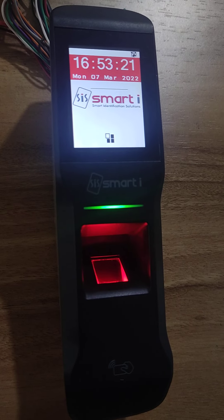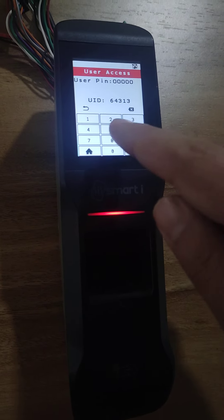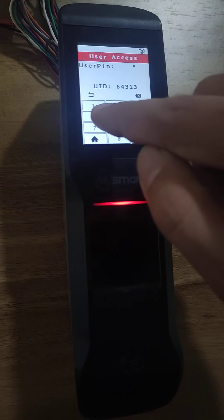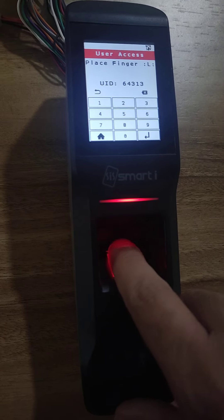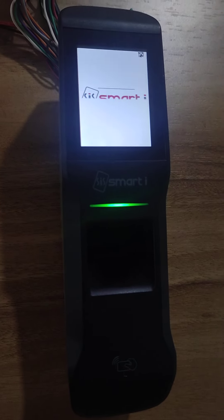So like that you can update the authentication. Once I show the card, it will ask me to enter the pin. My pin is the last 5 digits, which is 64313. I press enter. Now I need to press the finger over the scanner. It will show access granted.